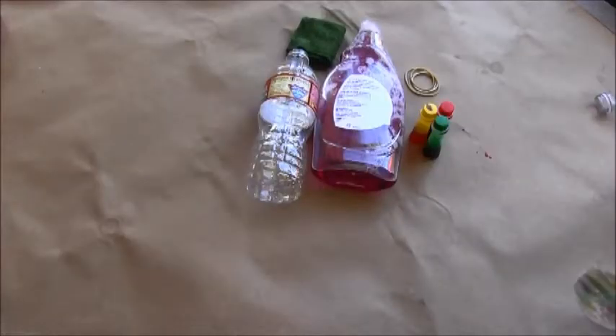Hi everyone, today we're doing a super fun kid craft experiment, perfect for the outdoors. It's summertime, it's hot and sunny, so grab the kids and let's get started.